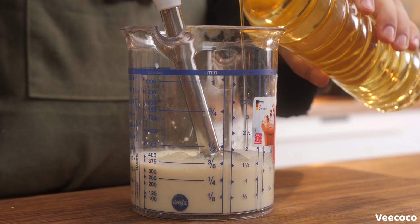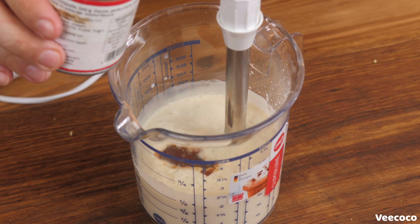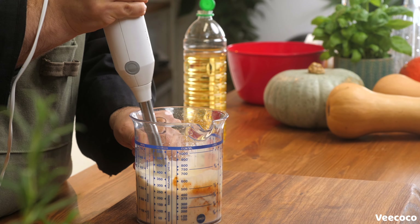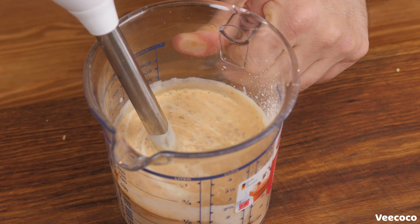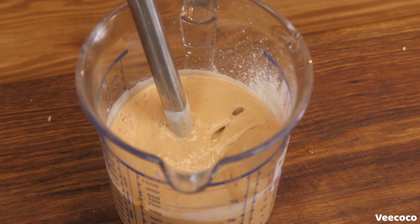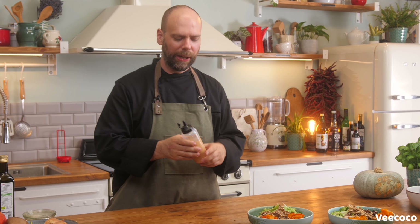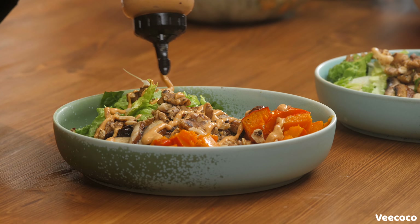Here I have the chipotle mayo — really super simple to make. I started with some soy milk, added rice wine vinegar. You can add lemon juice or any other type of vinegar, but you need that acid. Then add some mustard, about a teaspoon of that. Blend it all together and then slowly drizzle in your canola oil until it gets nice and thick. Add in two or three chipotle peppers, including the adobo sauce. Blend it up once again and then salt it to taste. I went ahead and put it into a squeeze bottle — makes everything a little bit easier and a little bit more professional looking.